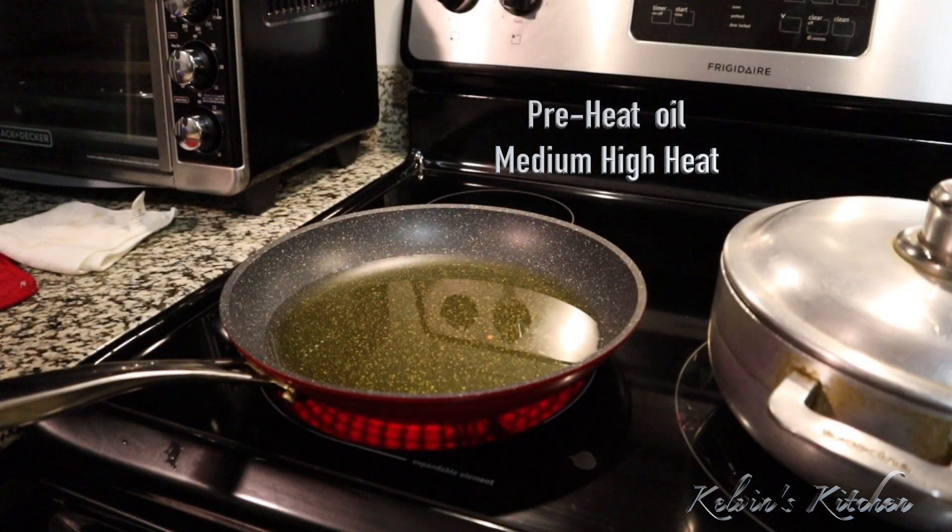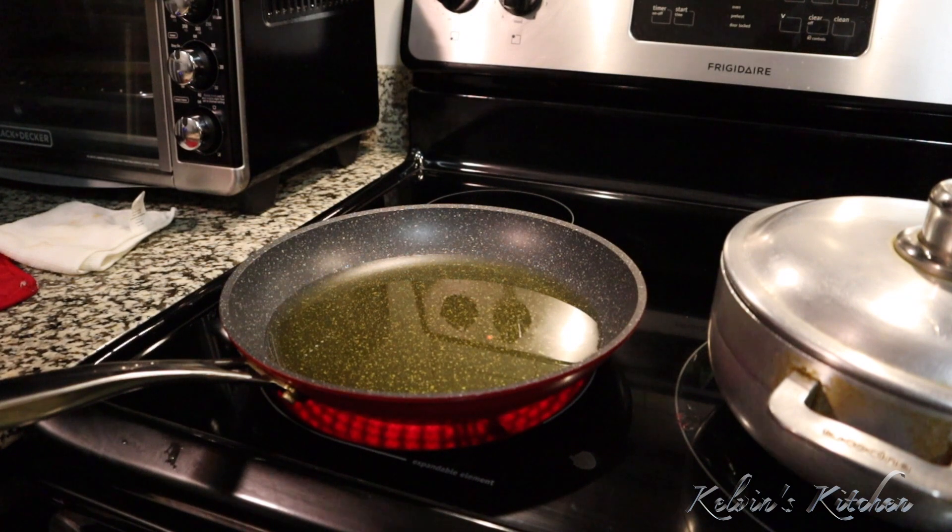I'm going to fry the plantains for one time. We're going to take them off the heat, mash them, re-fry them, and they should be done.